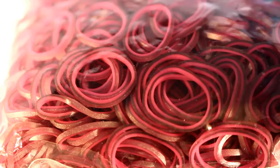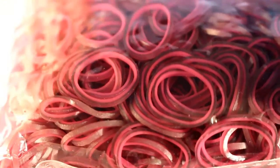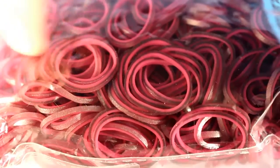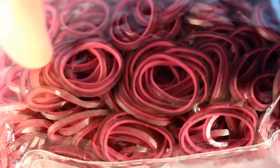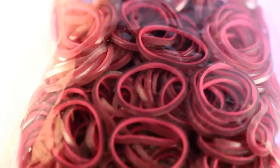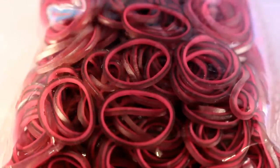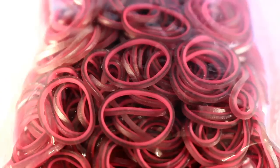Next, I have Fuchsia Medieval bands, and these are the same shape as the turquoise ones but in a fuchsia colour — it's like a silvery pinky colour on the outside and a pink on the inside. These are really pretty, and this is my first time having them. They're prettier than I expected them to be.